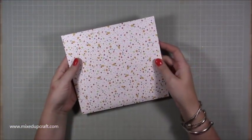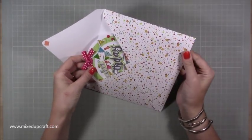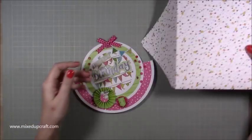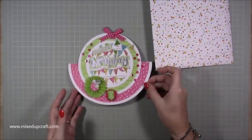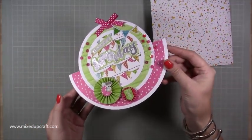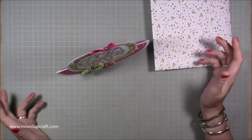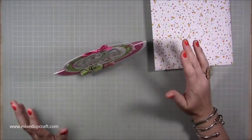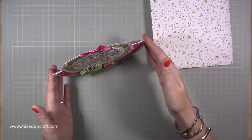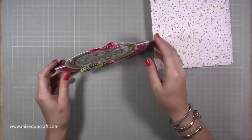Hi everybody, it's Sam at Mixed Up Craft. Thank you for watching. Today I'm going to be showing you how to make a large rocker card. I've made one of these before, slightly different, and I will share the link to that one. This one is more of a simplified version. These are very easy to make but they have such a good effect — they just rock. The key thing is making sure you've got things balanced so that when it stops rocking it doesn't go off to one side.